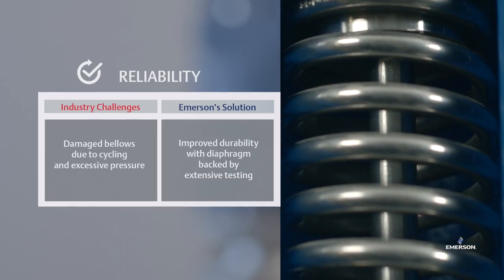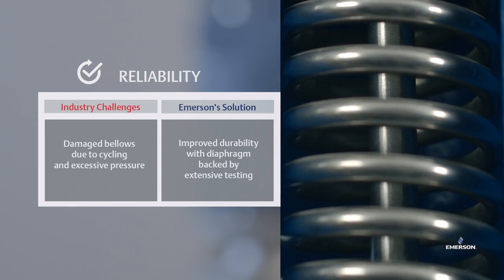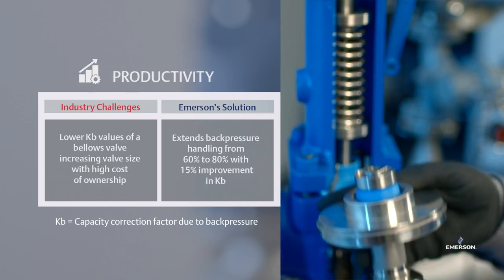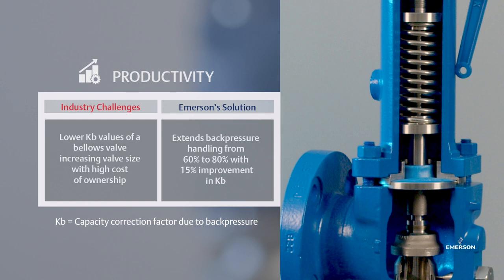Reliability: improved durability over a metal bellows, backed by extensive testing, with a robust design capable of operating at high-frequency cycling. Productivity: our existing Crosby J-Series can be upgraded to the balanced diaphragm design with available kits. Extends back pressure operation by 20% over traditional bellows design with an improved KB factor of up to 15%, reducing valve sizing and piping costs.